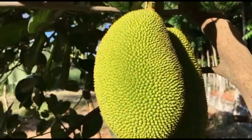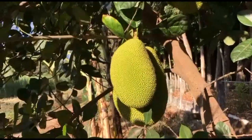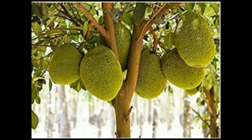Jackfruit tree is a large evergreen tree that bears jackfruit. Jackfruit trees are found in the continent of Asia, Africa, and South America. In India, jackfruit trees are found in South Indian states and in the state of Goa.